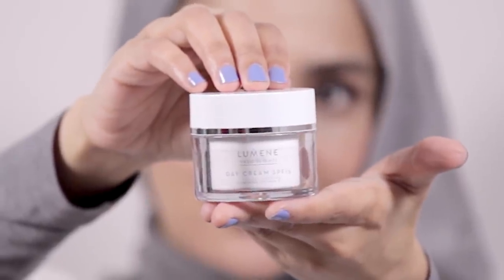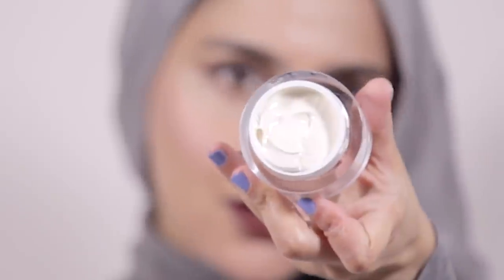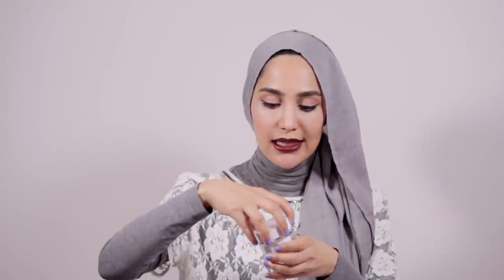Next I applied the Valo Day Cream. It has an SPF of 15, which is great because you need sun protection even in winter. It contains vitamin C in a small concentration, so over time you're drip-feeding your skin with vitamin C throughout the day, which helps protect against environmental damage and clears up surface hyperpigmentation. It's a lovely thick, luxurious cream with a slight scent of oranges. I use a cotton bud to take out a small amount, dot it around my face, and massage it in.